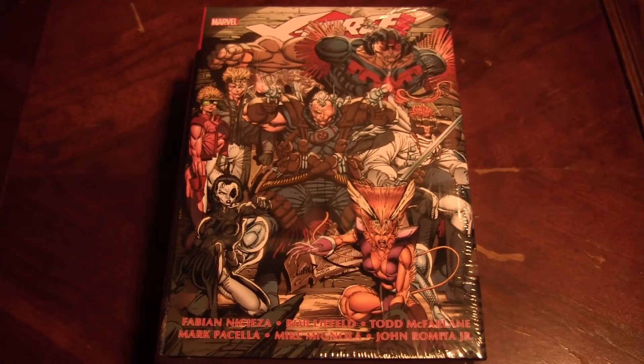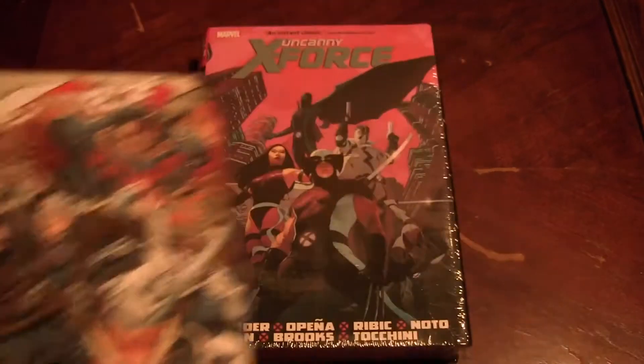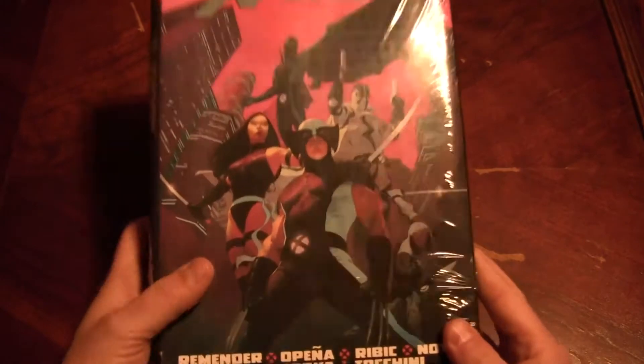Hey everybody, it's Chris here with my review of the Uncanny X-Force Omnibus — which is not this one, but it was funny. I went ahead and bought it since it was cheap, but I love this beast already.